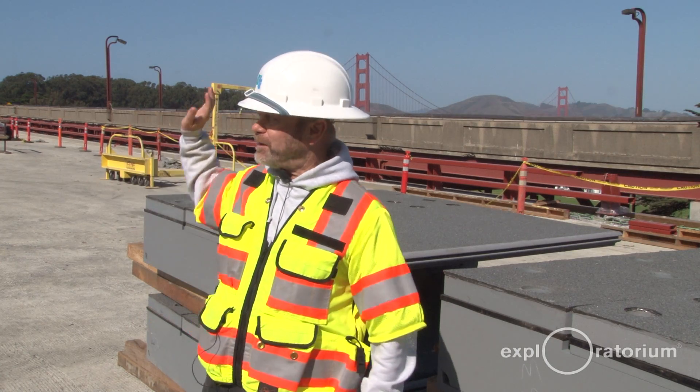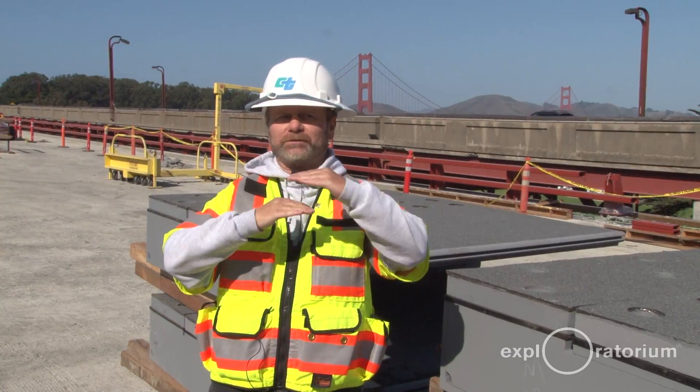At the hinge, you have Frame 1, which we're standing on now, and Frame 2, which is adjacent. They meet at the hinge and move relative to each other.